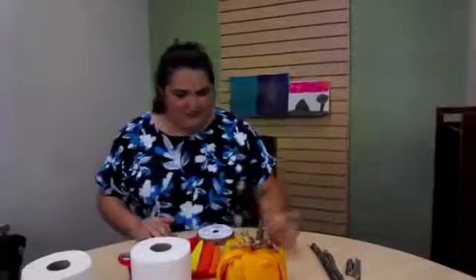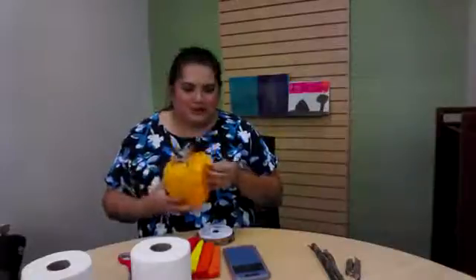Today we're going to be doing these little fellas. They are DIY pumpkins because it's fall and everybody loves pumpkin — or pumpkin spice, because that's the thing that everybody likes. But anyways, this is a super easy decor kind of thing that you can make at home.